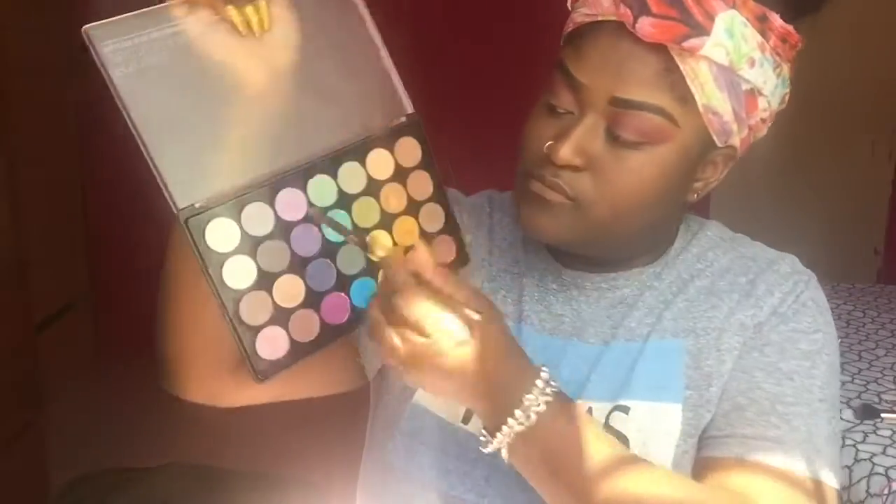I'm going to take that purple and start from the outer part of my crease and bring it halfway up, just focusing on that area only with the purple. Now I'm going to go in with my BH Cosmetics Foil Eyes Eyeshadow Palette, take that purple, and also use a color right below it to apply to my lids.